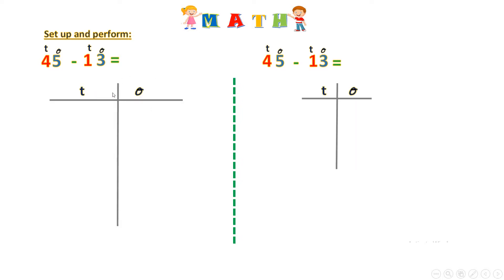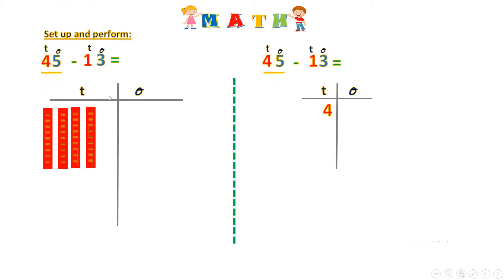First I will draw my tens and ones columns like this, then I want to set up the 45. 45 is made of four tens and five ones. You see it's four tens and I've written here four, and five — it means I have five ones.